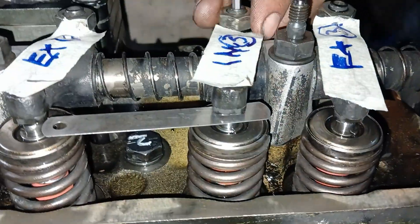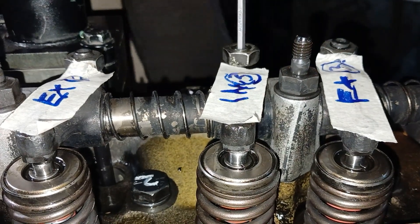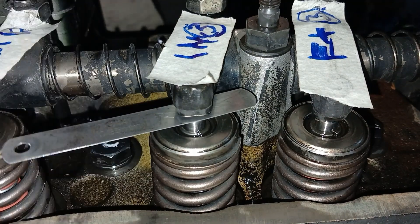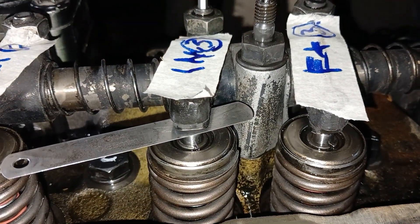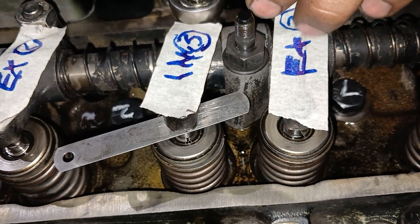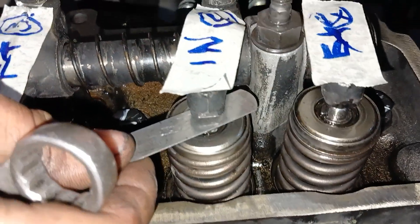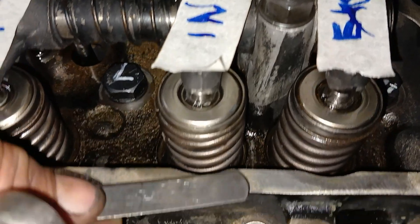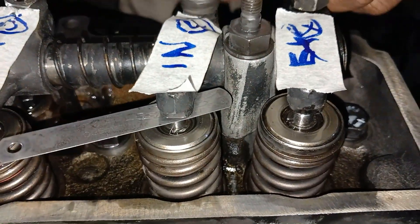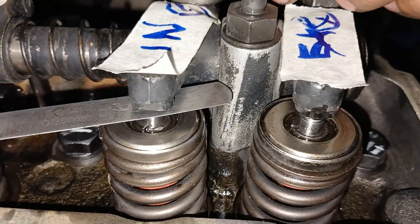Now with number 4 cylinder at TDC compression stroke, we will adjust number 3 cylinder intake valve, number 2 cylinder exhaust valve, and number 4 cylinder intake and exhaust valve. This is number 3 cylinder intake valve we are adjusting right now. This is the intake valve of number 4 cylinder — I have marked with the help of a marker and masking tape so that you can easily understand which valve is being adjusted.